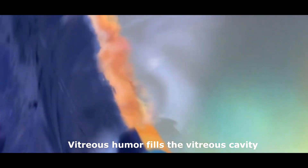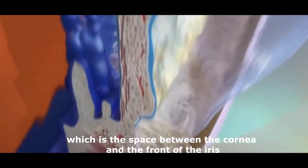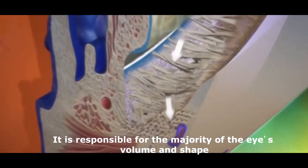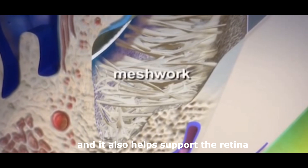Vitreous humor fills the vitreous cavity, which is the space in the eye between the back of the lens and the retina. It is responsible for the majority of the eye's volume and shape, and it also helps support the retina.